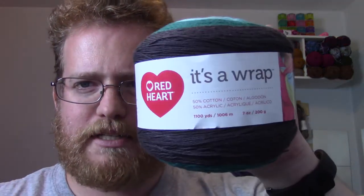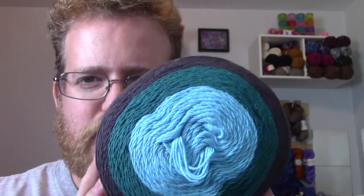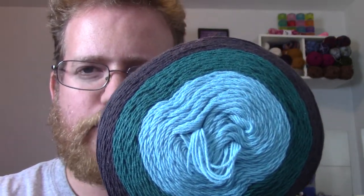It's called 'It's a Wrap.' It's a color change yarn. I haven't seen this from them before, so of course I got two skeins and I am super excited to work with this. I'll add this to my ever-growing list of color changing yarn in terms of a review and how it pans out.